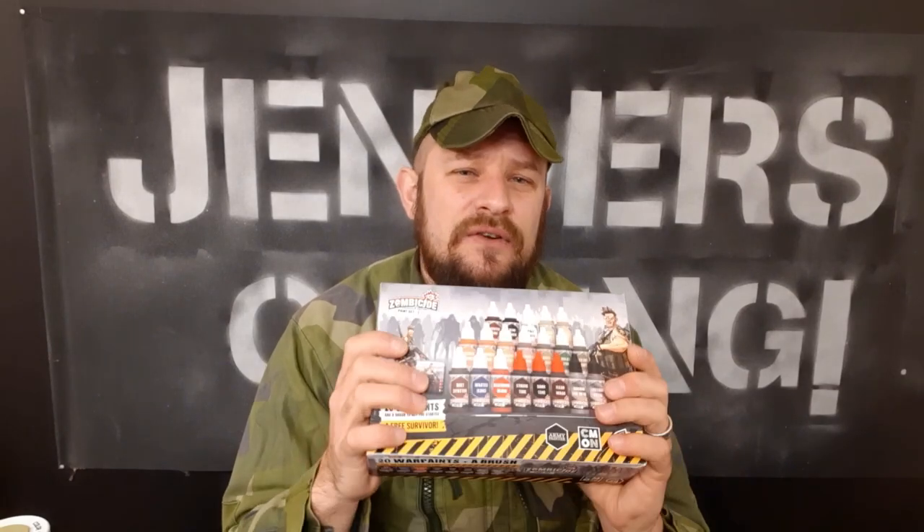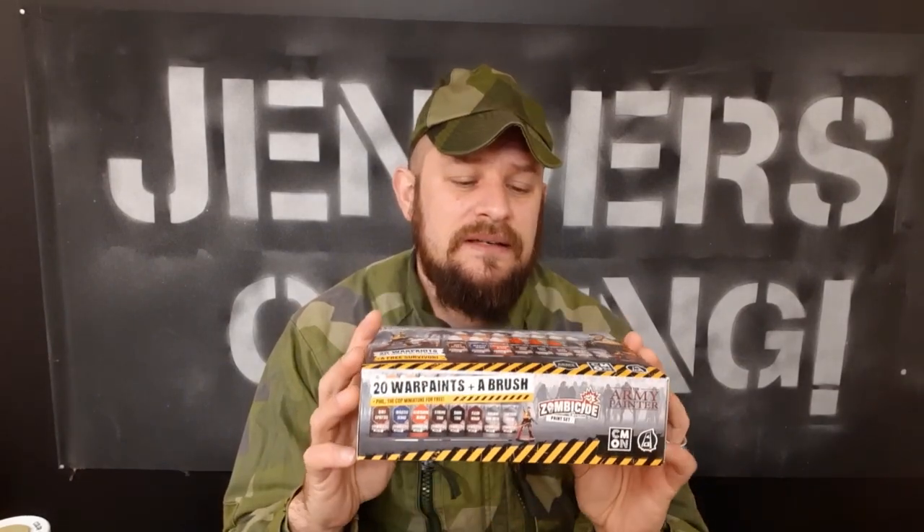Those are some of Army Painter's other products that I can strongly recommend. This video is going to be the first one — I'm going to unbox this little box here and show you the content. But when I get the Zombicide 2nd Edition, any week now, I'm going to use this set and fully paint every miniature — all 80 of them — and I'm going to show you that even a half-bad painter like myself can do a pretty awesome job using this set.